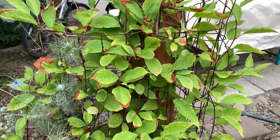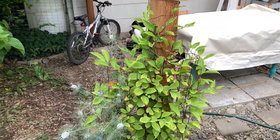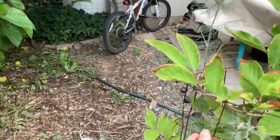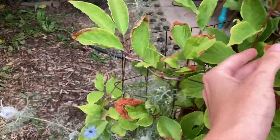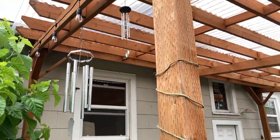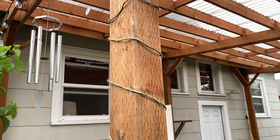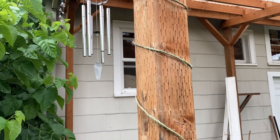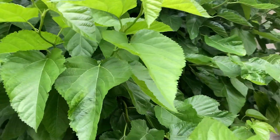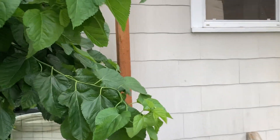This is my Schisandra chinensis, which I was very excited about growing. It is six years old — this is the self-fertile kind. It's growing in mostly full shade but if there's any sun, even on a few hot days, it gets sunburned very easily. I had thought by now it would be way up and covering my pergola, but it's just very slow growing for me and really struggling. So if you have tips on growing Schisandra chinensis — also called five flavor berry — let me know. It set berries this year and then dropped all of them.